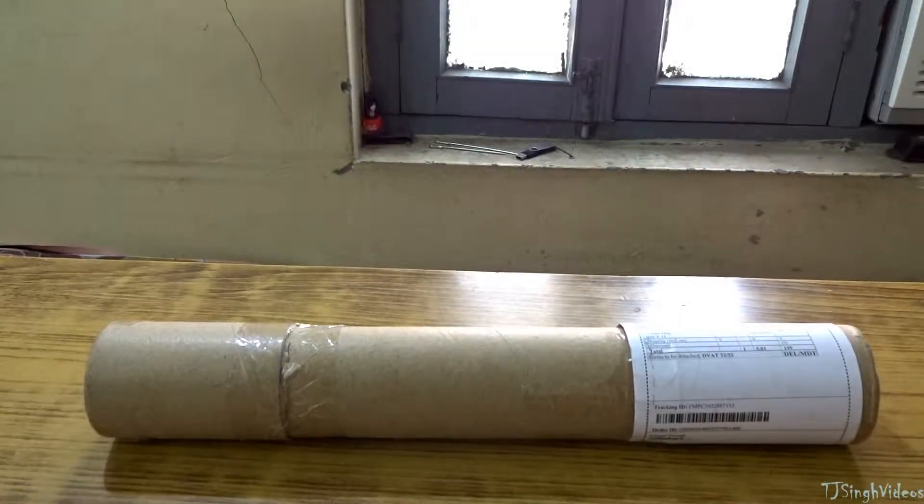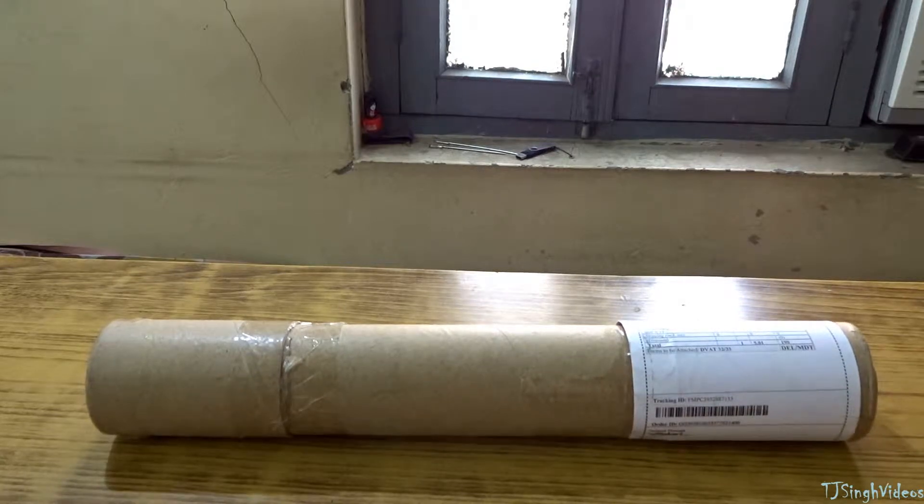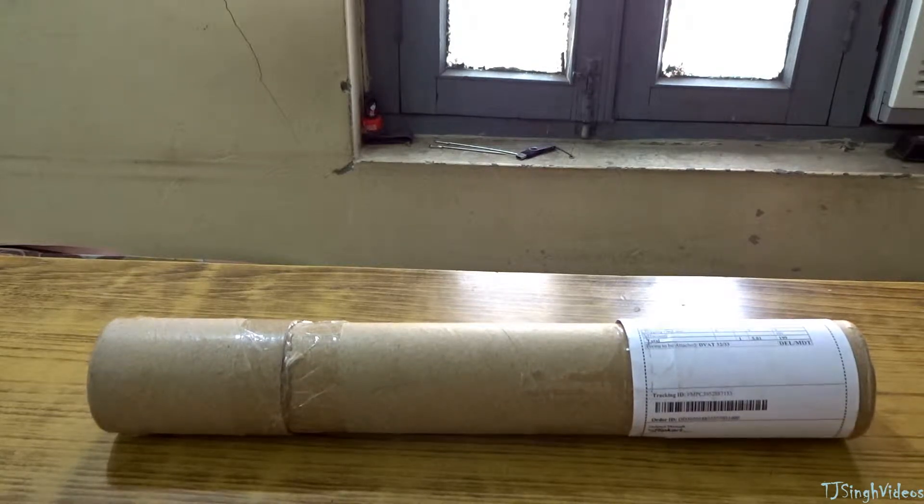Hey everyone, how's it going? This is TJ Singh here. In this video I'm gonna be unboxing the Batman Arkham Knight poster. I just found it online on Flipkart.com, and I'll be leaving the link in the description below — you can check it out if you want.